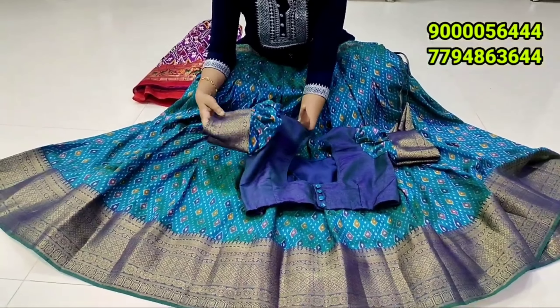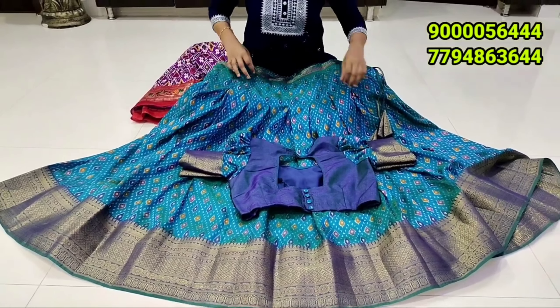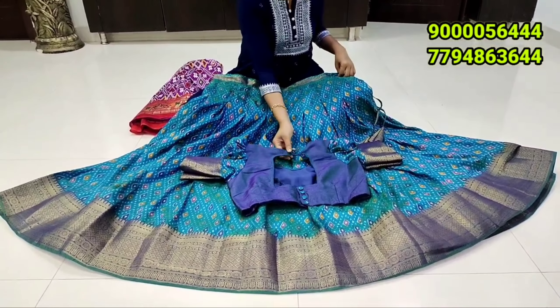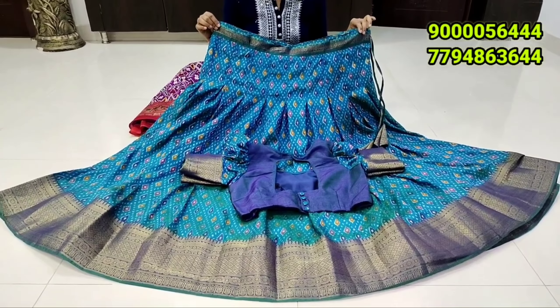you can easily set your costume. If you have to cut your fabric, it is also available as a stitch, ready-made lehenga, and it is also open. It is also limited stock, so you can use it while available.